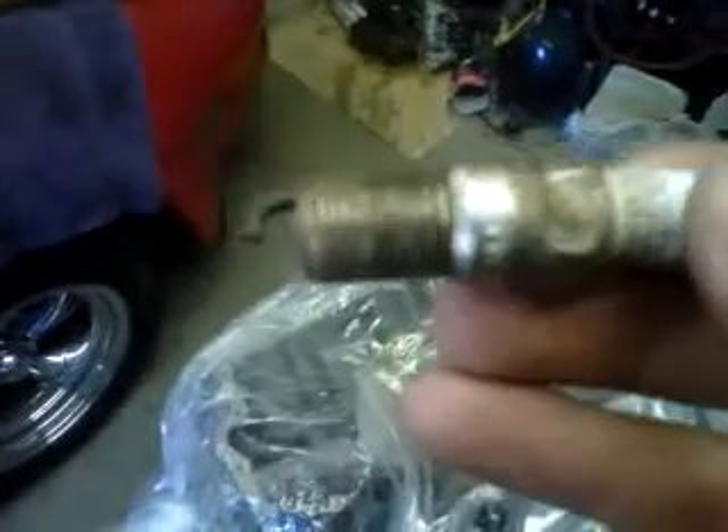I suggest going with your standard style plug. What I prefer is Auto-Lite or Motorcraft — they make a copper core plug. I believe it's the same line as these but a cheaper version. They're called copper cores, and they work just as well and I've found that they last longer.